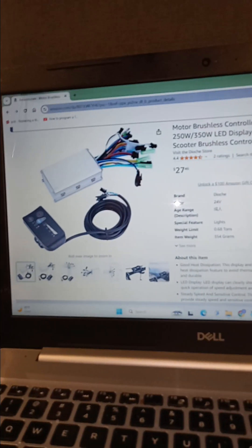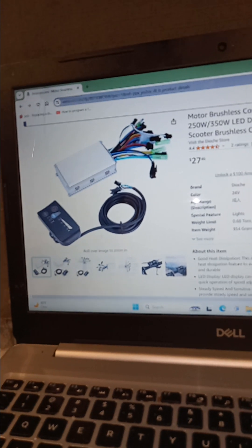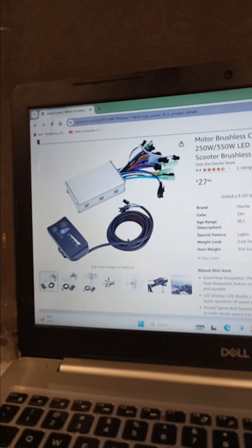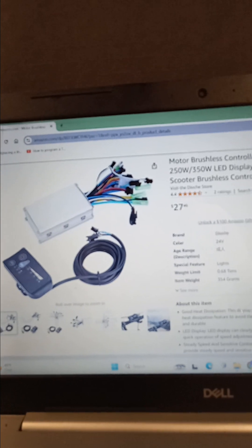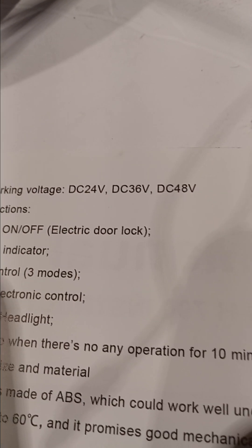I got some goodies here. I just bought this controller from Amazon — 27 bucks. It's a basic one, 250-350 watt, says it runs at 24 volts, but if you read the directions it'll tell you it operates on three different voltages: 24, 36, and 48.